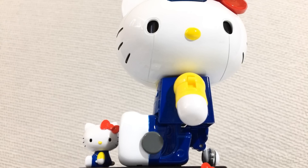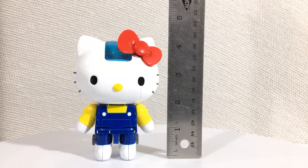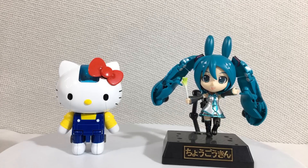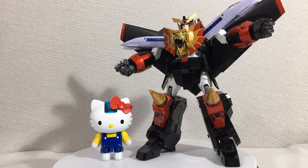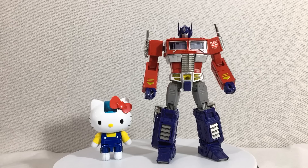Despite being Hello Kitty as a giant robot, the figure itself is not that giant. Here's Chogokin Hatsune Miku, Chogokin Monster Hunter, Soul of Chogokin Gaogaigar, and Madoka Godzilla Prime for scale comparison.